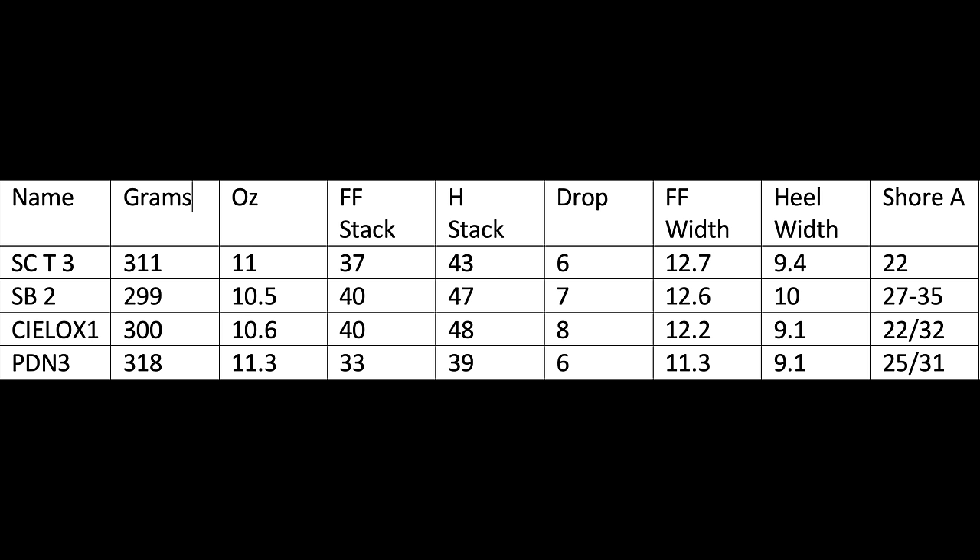I've got four shoes in my comparison today, all with very similar stats. On screen now are my measurements for the pairs I have tested — I only include shoes I've tested personally. Very close results: the Puma DV8 Nitro 3 is the heaviest but only by a few grams. It's also the lowest in stack at 39 millimeters in the heel. The Silo X1 and the Superblast 2 are taller with around 47 to 48 millimeters of heel stack — certainly the more maximally cushioned offerings here.